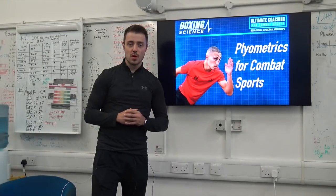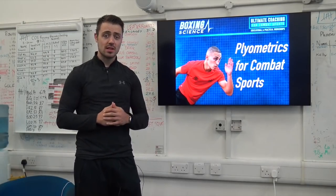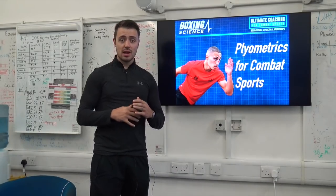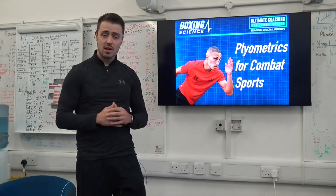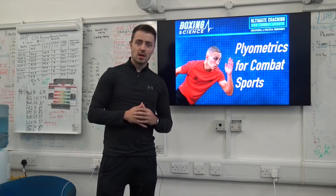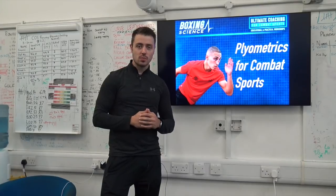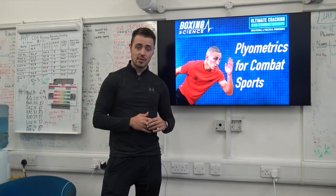Hello everyone, it's Danny Wilson from Boxing Science. Welcome to Boxing Science TV, episode 16. This episode is a taster from our Plyometrics for Combat Sports Workshop. The full footage is taken from our Ultimate Coaching for Combat Sports Workshop that we just delivered in London.